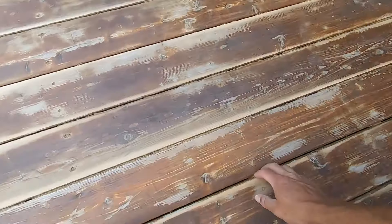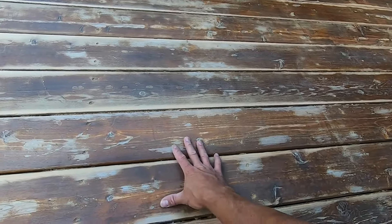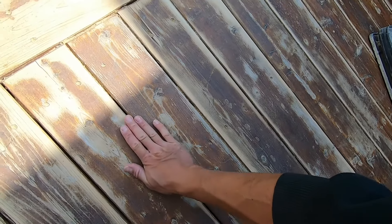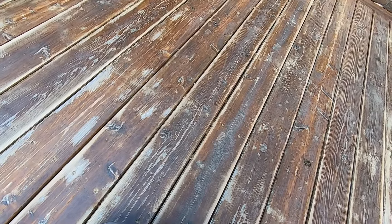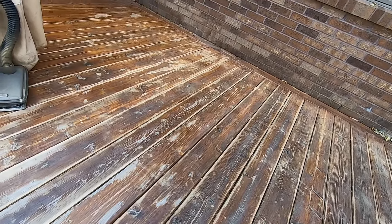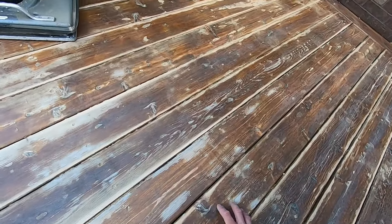So I just hit it with 60 grit — went pretty fast. It does a good job of leveling out your deck boards too. Like I said, this is kind of a problem situation where this got stained super heavy — there are like puddles of stain that never cured. So really I'm just trying to knock down the stuff that's flaking up. We just did a pretty good job.